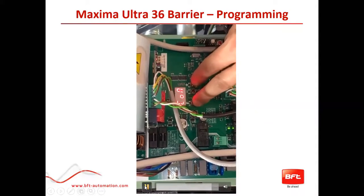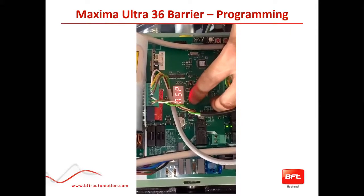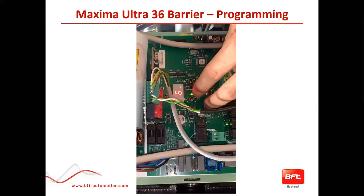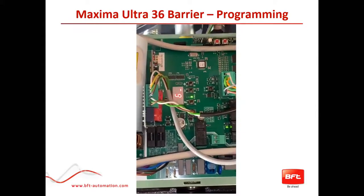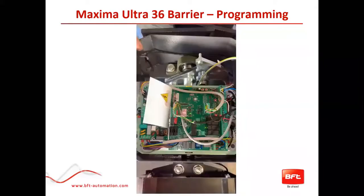Third level, fourth level — you can go through your fourth, third, or second level by pushing F. Once you get to the end of the menu, you see ST and you save and exit. That is basic programming of the Maxima CBS Extreme Board. To clarify: F and minus hold for two seconds to get into first level, and then a quick tap of F and plus to get to your second, third, and fourth level programming. That is the Maxima Ultra in a nutshell.